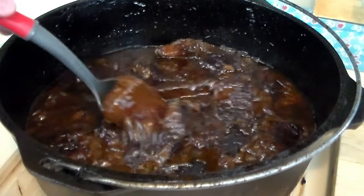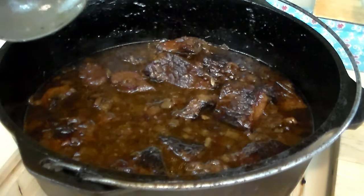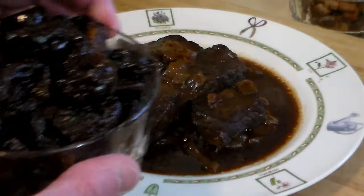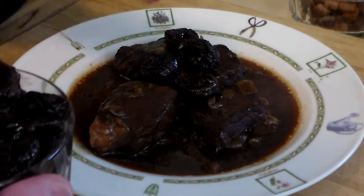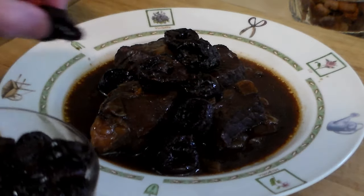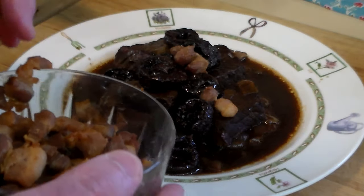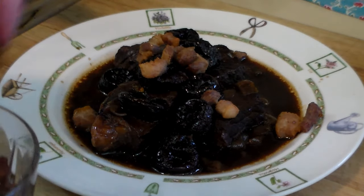And here it is — bubbling goodness. After two and a half hours in the oven, the last half hour I took the lid off. Let's go ahead and get it plated up. A plate of steaming goodness. Now we're going to garnish it. We've got the prunes, which are going to add a nice flavor — be generous. And now we've got the lardons. Let's put some of that crispy deliciousness on top. Very nice.